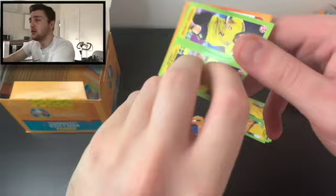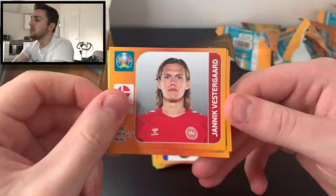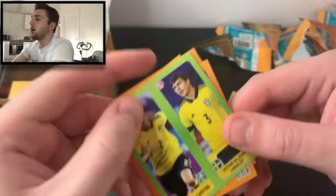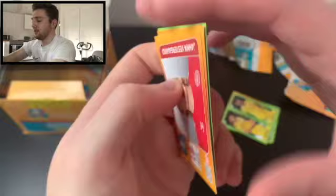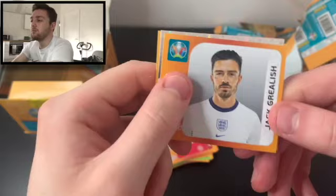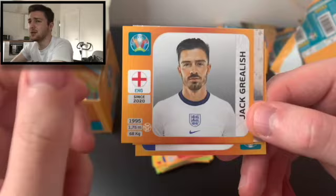It'll be interesting to know in the comments — is there a sticker in particular that you're looking forward to collecting? We've got Lustig, Yannick Vestergaard of Denmark, Banerbys Beze of Hungary, Jasper Silesen of the Netherlands, Mario Pazalic of Croatia, and Mikael Lustig and Viktor Nilsson Lindelof of Sweden. Personally, I think the best pack would be two shinies or just five player stickers.